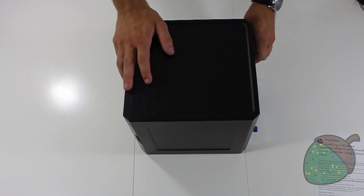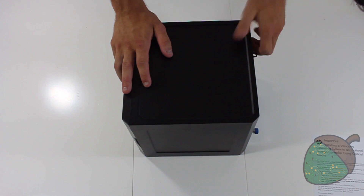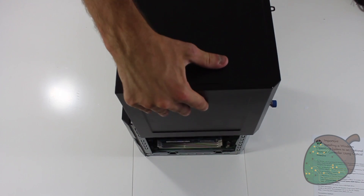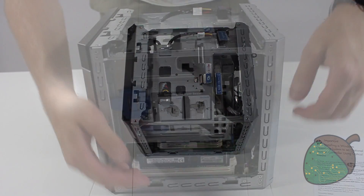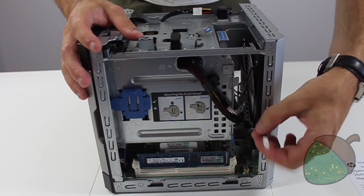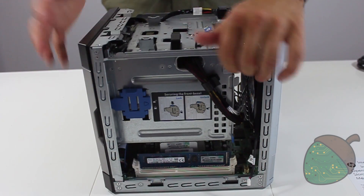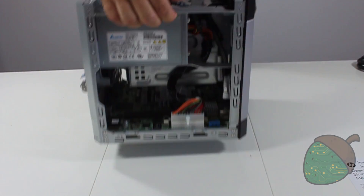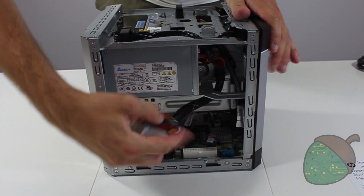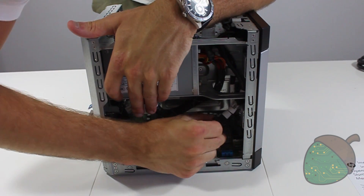To open the case, undo the two thumb screws and slide the cover back and up. Remove the connector in the back on the right-hand side of the server. There's also a connector in the front but we can't reach it right now. On the other side you have to remove the power cable and the SAS connector. There is also a third connector in the front which we will remove when the motherboard is being pulled out.